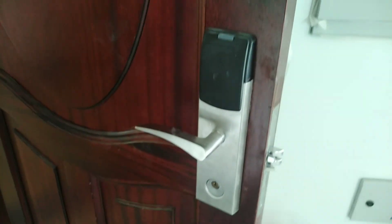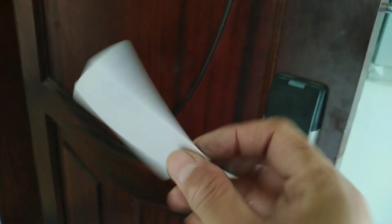154 yung number ng program nya. So itong kanyang programmer na magnetic card.